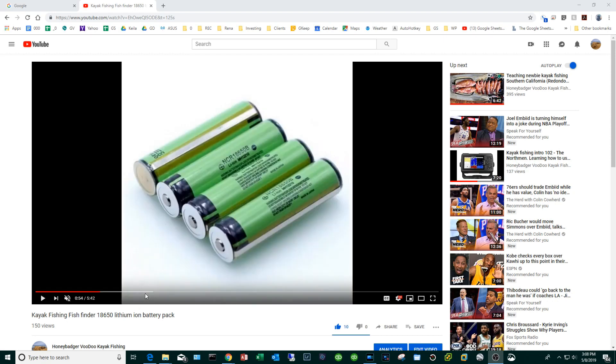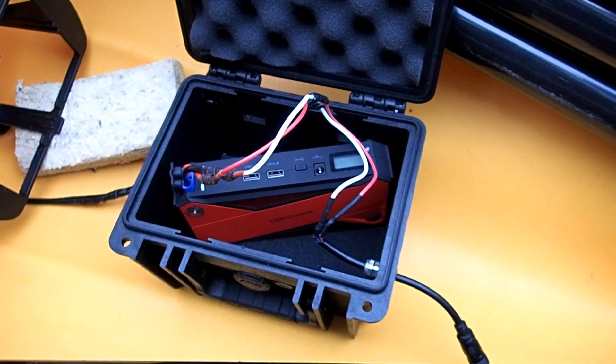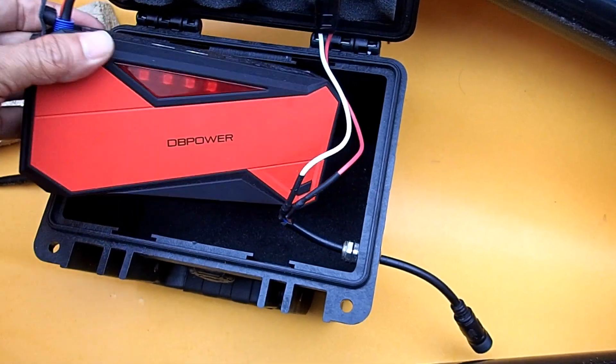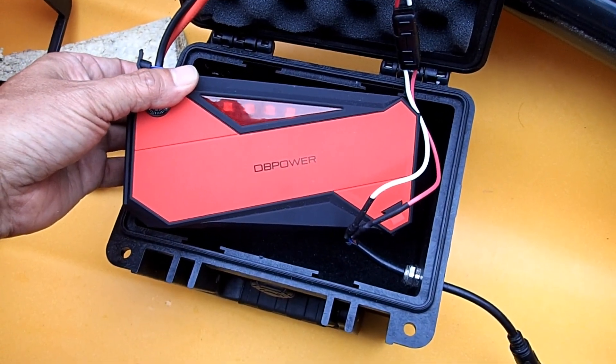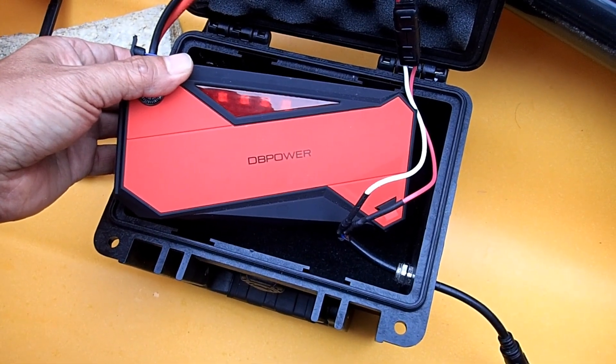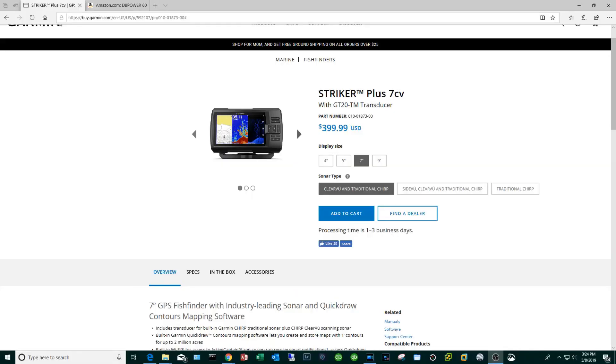I've put together a couple of videos that go in depth about kayak fishing fish finder battery technology, but a lot of that stuff is kind of boring and some of the solutions require a lot of time and solid DIY skills. This next project is for someone who doesn't want to deal with sealed lead acid batteries and wants to use lithium technology, but doesn't have mad DIY skills and doesn't want to do a lot of soldering, wiring, and things of that nature.